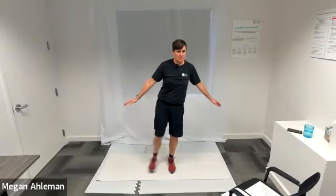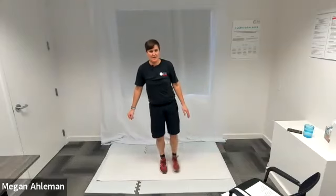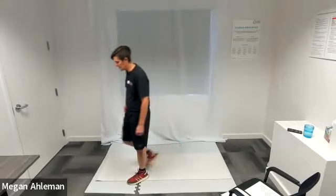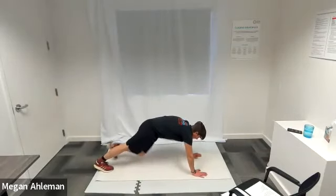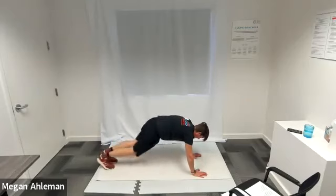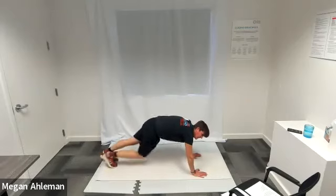Remembering to breathe as we're working on our balance with this one too. Switch sides. Keep going strong. Resting — moving into our mountain climbers next. In three, two, one, go. Mountain climbers — starting from that plank position, bringing one knee at a time across our body. Engaging our core, keeping our back safe. Remembering to breathe. Keep holding strong, you're doing great.